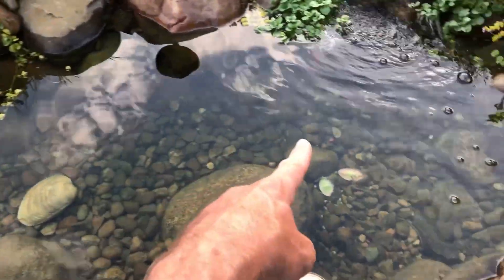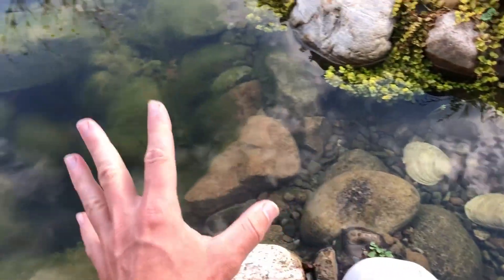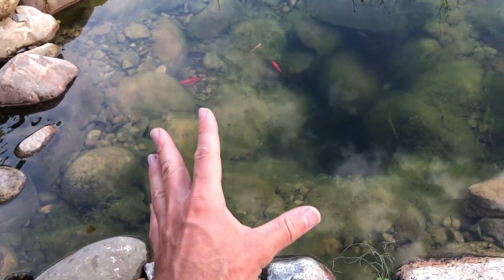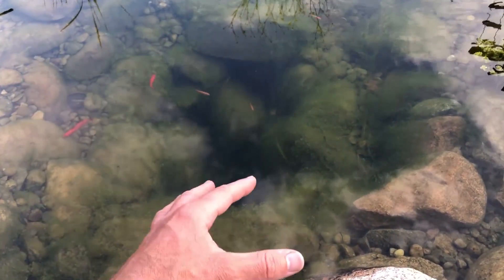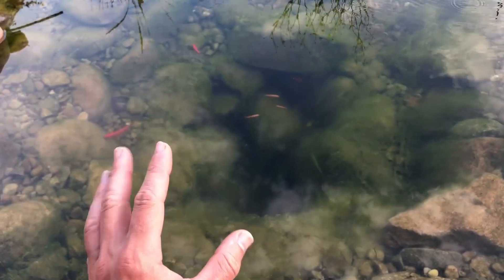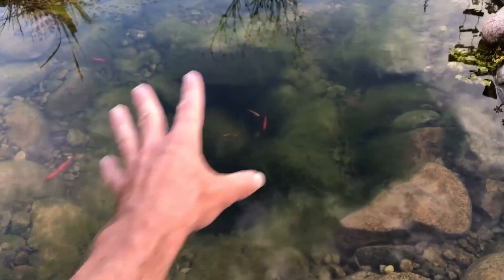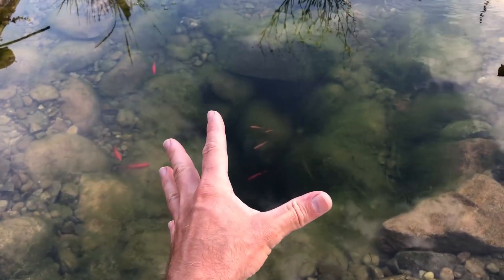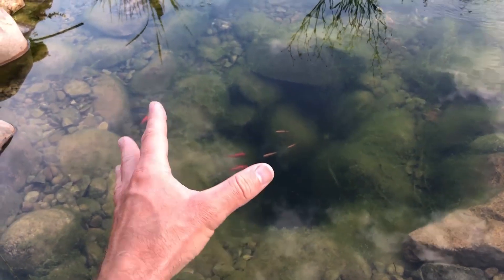Normally I'd see pond sludge forming over there and have to clean it out almost every day because it just grows so fast. Over here in the little cove by the waterfall I'd normally start seeing strings everywhere — but I'm not seeing any of that. So it is working: it's stopping the algae from getting worse or spreading, and the amount I put in has actually reduced growth and shrunk it back.